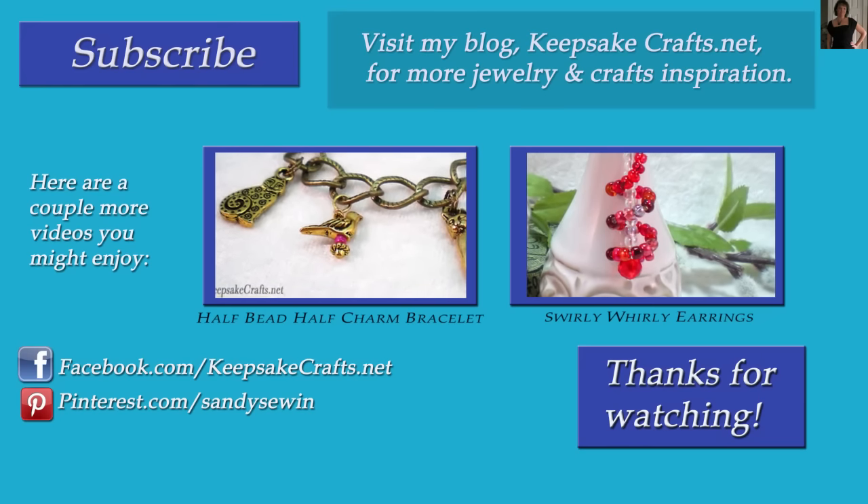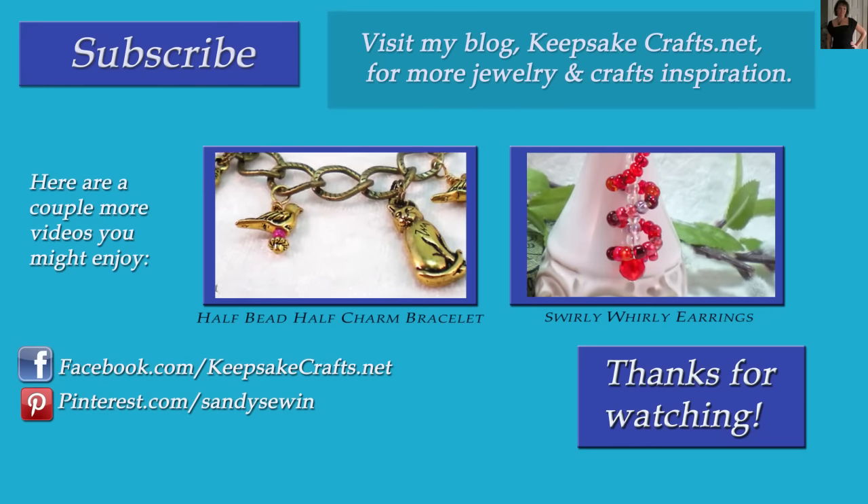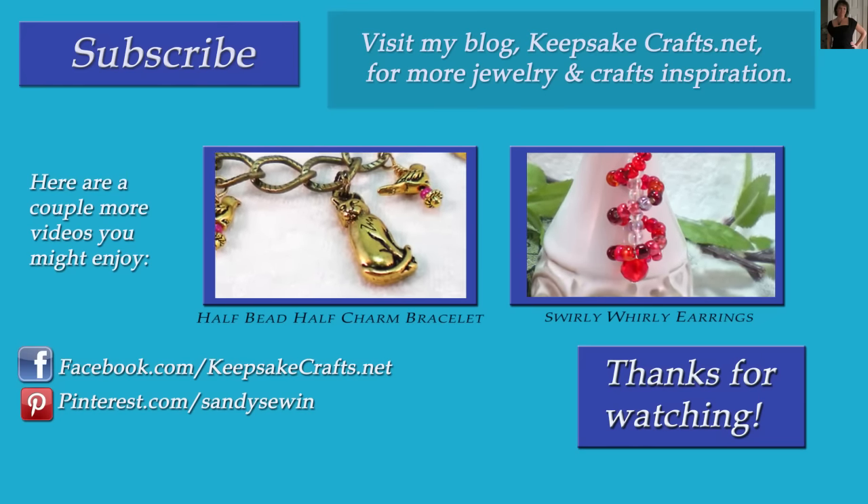You can follow me on Facebook, Pinterest, Instagram, and on my blog. Happy creating. Bye bye.